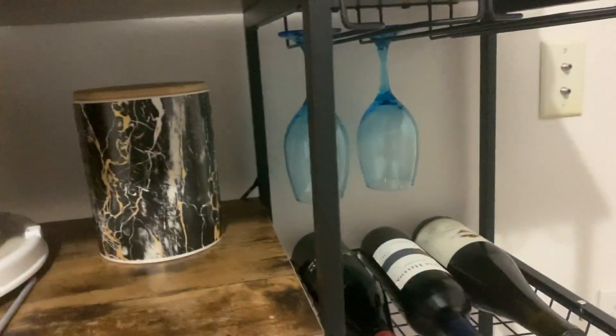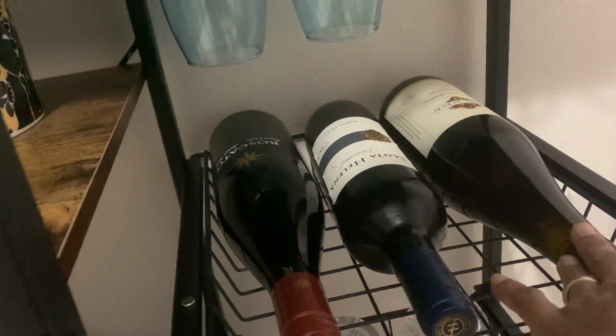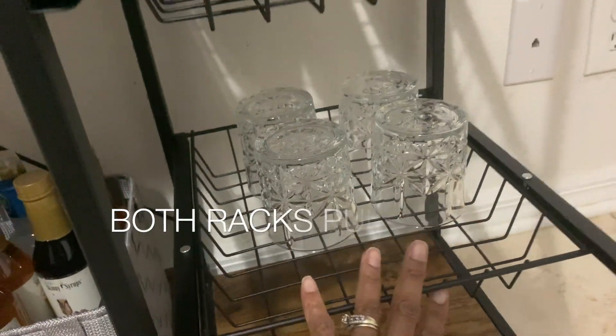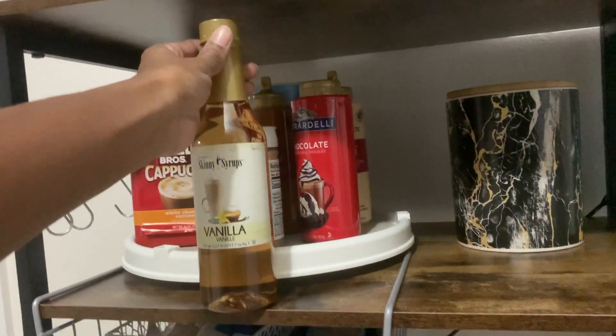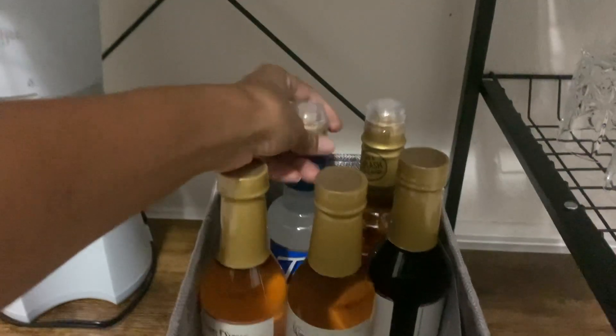Over here we got the little wine section. I already got two cups hanging. We got red wine — a Moscato, a Merlot, and a Chardonnay. Here's the cup for a quick little nightcap after work or whatever. I'm not sure what to put down on the lower section — let me know in the comments. I found this little thing and put all my syrups here: vanilla, salted caramel, coconut, butter pecan, and mocha. And I have this book to help me make my coffees, so I'll keep it up here so I don't lose it.